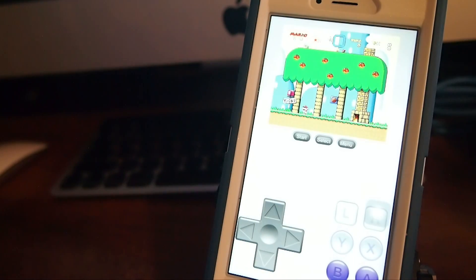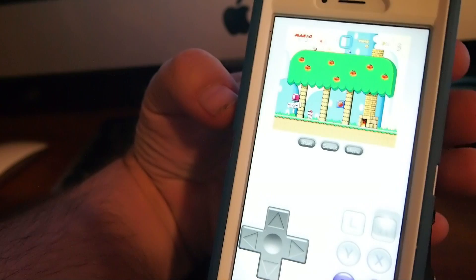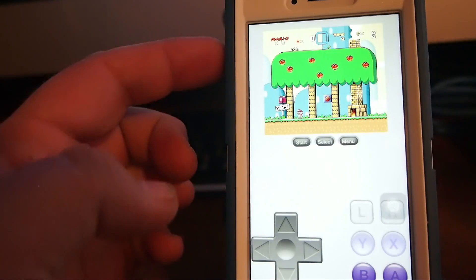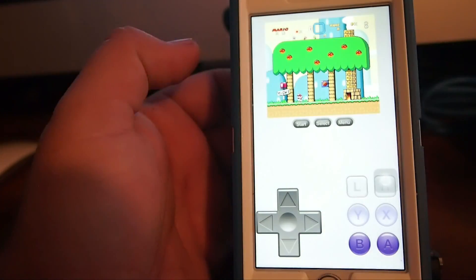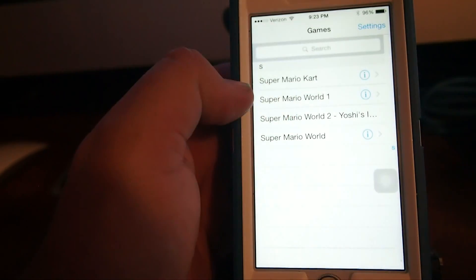I wanted to give you just a little brief look at what these emulators look like. As you can see, the screen works — it's full size, everything works like it's supposed to. We could come out of this game and go into Mario Kart, which is a very popular game, and show you what that one looks like too. There are no problems with the graphics or anything like that, and you can see your little Mario kart up there at the top.